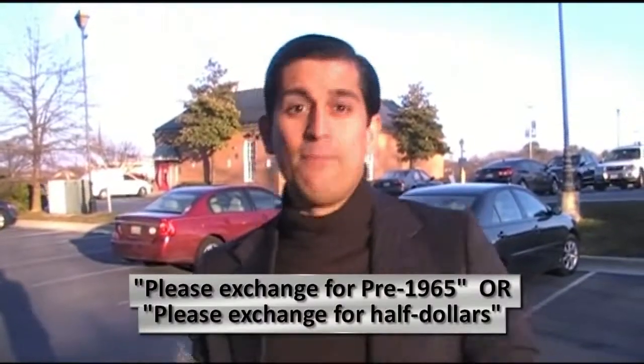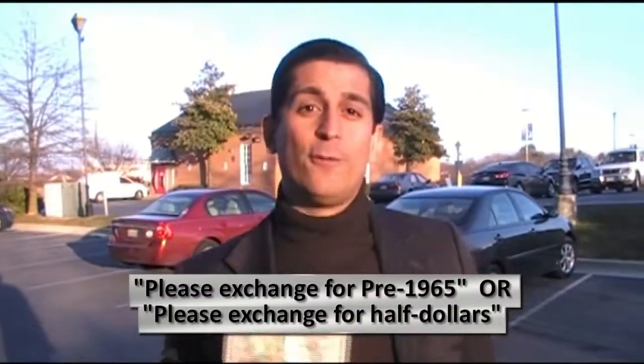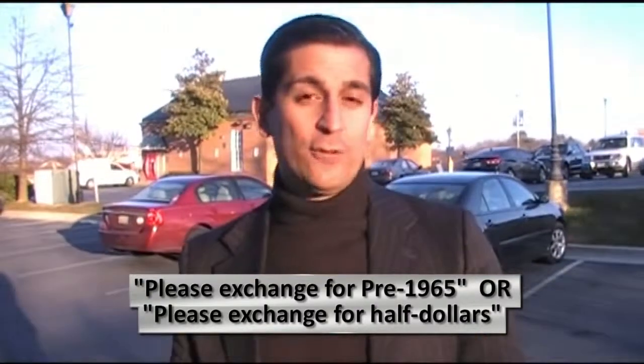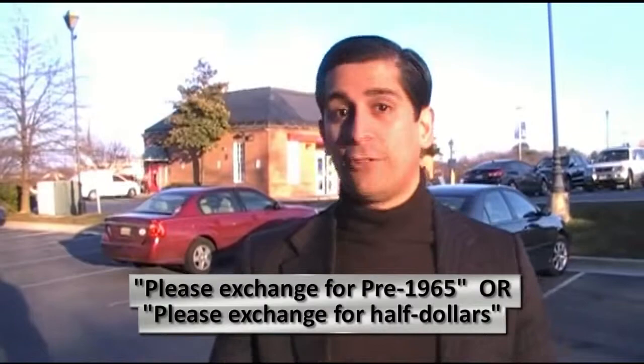You can also try with other banks too, like Capital One, whatever. What you want to do is exchange a bill — I'm going to exchange this $50 bill. You walk into your bank and say just five words: 'Please exchange for pre-1965' or 'Please exchange for half dollars.' I'm going to exchange this for some half dollars and I'll explain to you why in a few moments.